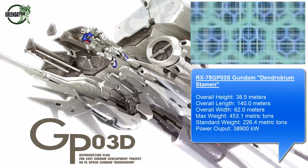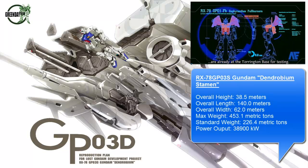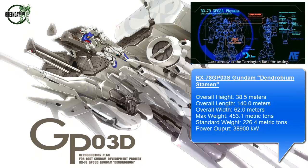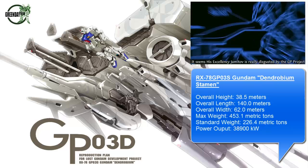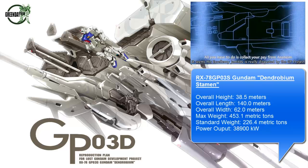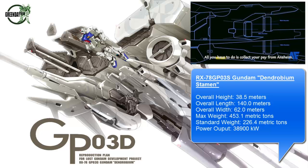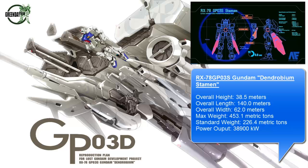Welcome back guys. This is a follow-up to my last video where I was talking about one of my favorite scenes featuring the Dendrobium. In this video I want to expand a little bit more on the actual mecha side of things, to explain what everything is, and then also relate back to the actual Gunpla model kits, which is of course what this channel is all about.